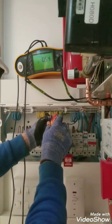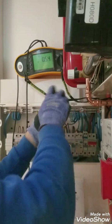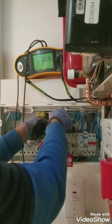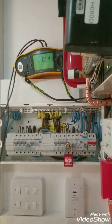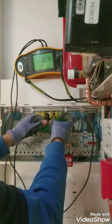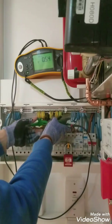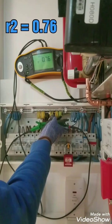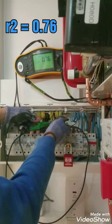So CPC as well. Our CPC end-to-end reading is 0.76.